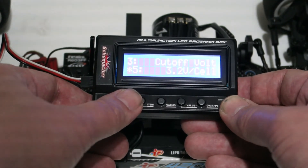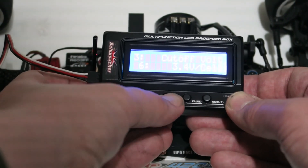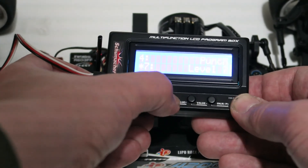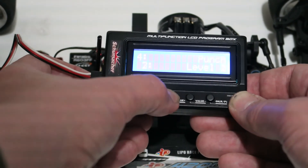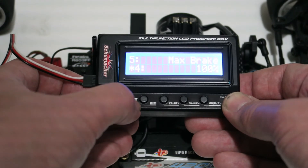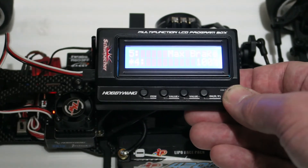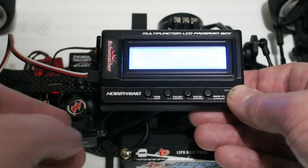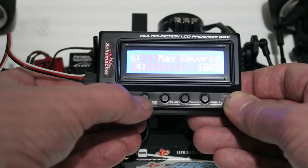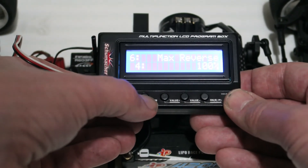The cutoff voltage for the LiPo battery is 3.2 volts per cell, which is absolutely fine as a default — there's an option to go slightly higher if you want to play it safe. Punch is adjustable with a maximum of nine and minimum of one; I've left it at the default of seven. Maximum brake is set to 100% — with this motor the brakes aren't particularly strong anyway due to the fairly weak rotor and the gear ratio. Max reverse I always set to 100% on my HobbyWing speed controllers even though I'm not using reverse on the track.